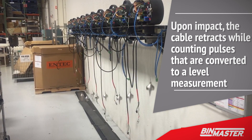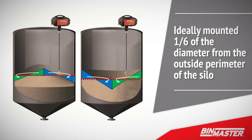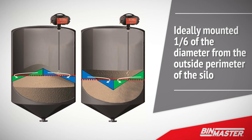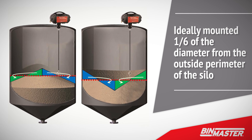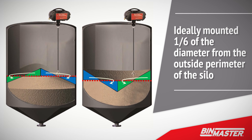Measurements are programmed at predetermined time intervals to show changes in inventory over time. SmartBob is ideally mounted one-sixth of the diameter from the outside perimeter of the silo. This distance is proven to provide the most accurate inventory data, accounting for the angle of repose of free-flowing materials.